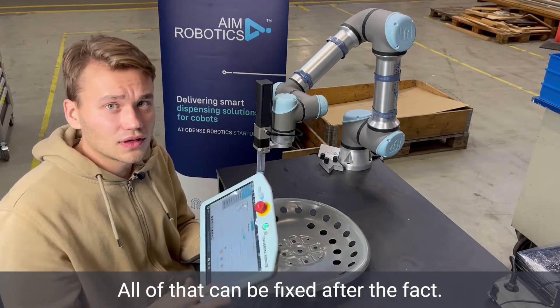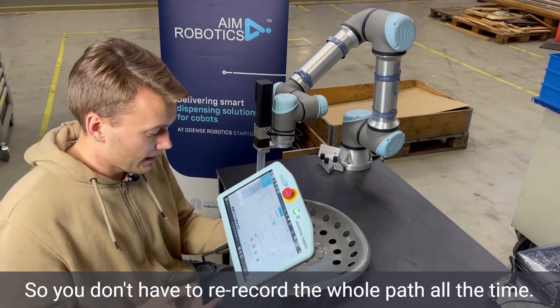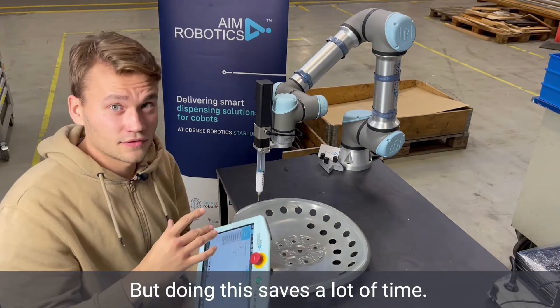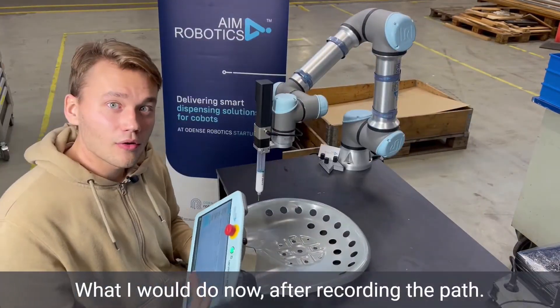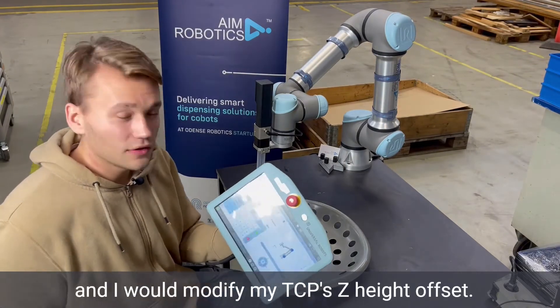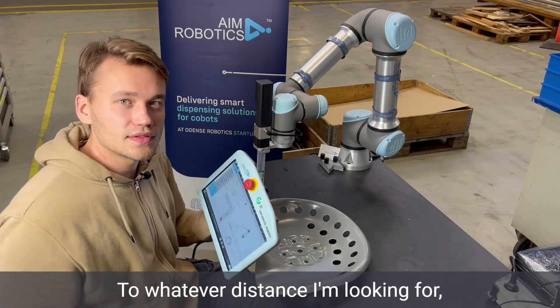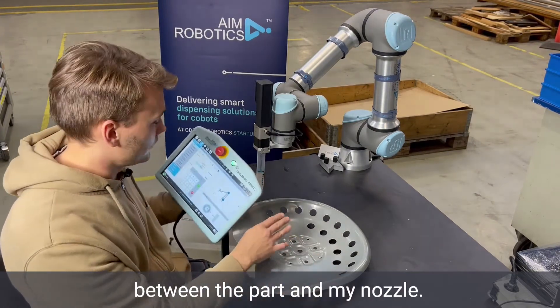Maybe my hand slipped — all that can be fixed after the fact. So you don't have to re-record the whole part all the time. But doing this saves a lot of time. What I would do now after recording the part is go into my TCP settings and modify my TCP's Z-height offset to whatever distance I'm looking for between the part and my nozzle.